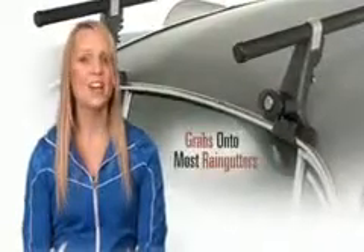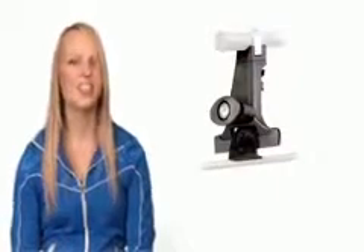The 1A tower fits most rain gutters and is SKS lockable. Its built-in clamps grab rain gutters like a shopaholic bargain hunter at a designer sale. Let's take a look at the 1A tower.